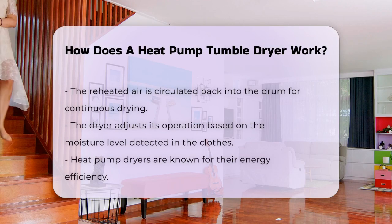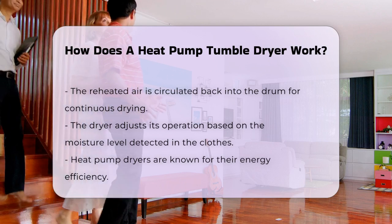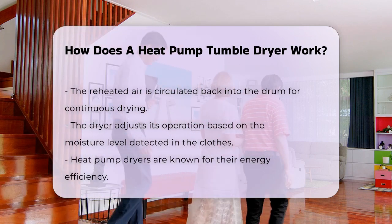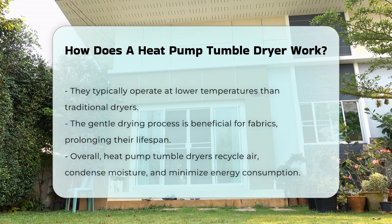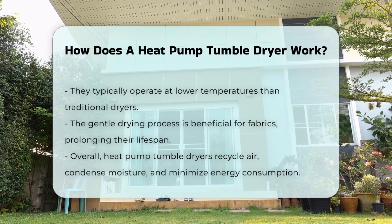The reheated air is then circulated back into the drum. This continuous cycle helps to maintain optimal drying conditions. The dryer can adjust its operation based on the moisture level detected in the clothes. Heat pump dryers are known for their energy efficiency. They typically operate at lower temperatures compared to traditional dryers. This gentle drying process can be gentler on fabrics, prolonging their lifespan.